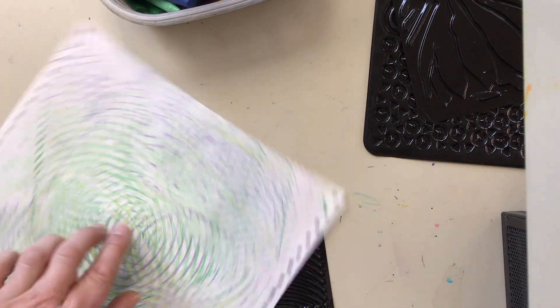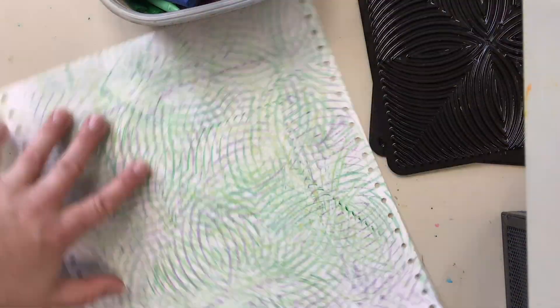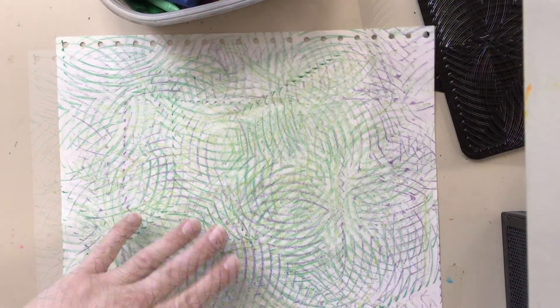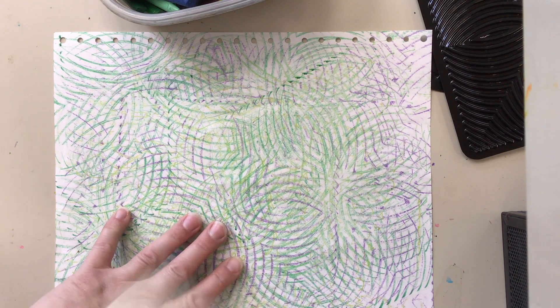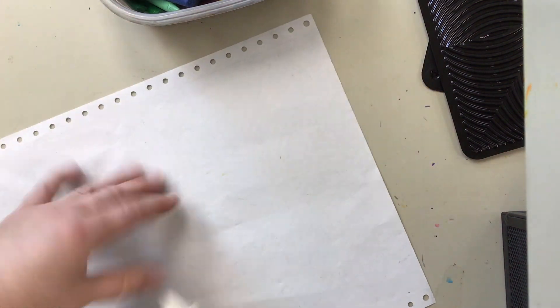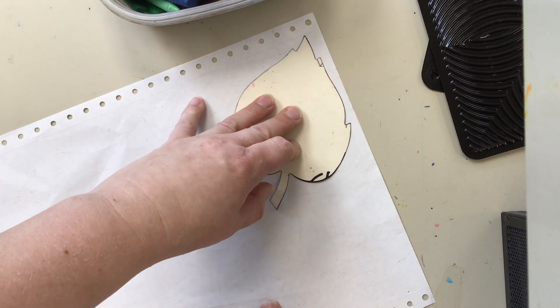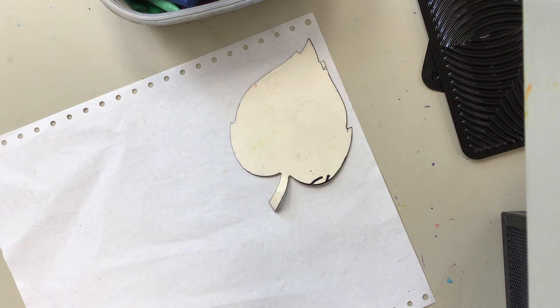When you like the way your texture looks and it's starting to feel full with a lot of variety, you can go ahead and stop. For this artwork, I'm going to take a leaf tracer and on the back of my texture paper I'm going to line it up with maybe a corner or an edge, and then use a pencil to trace around my leaf shape.